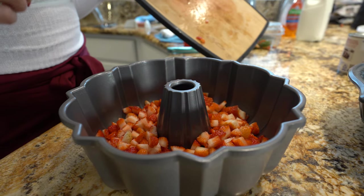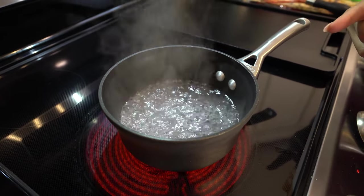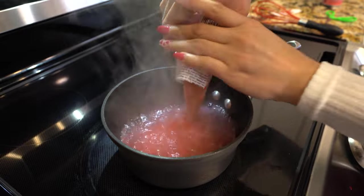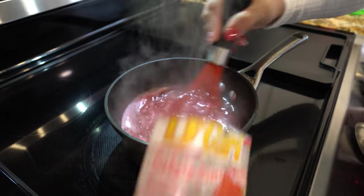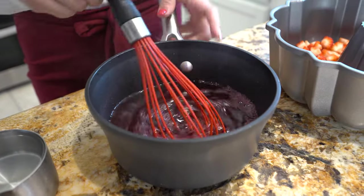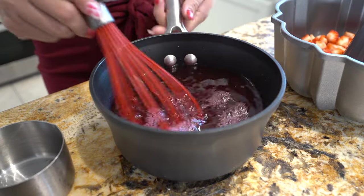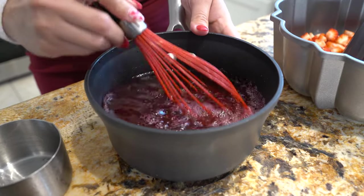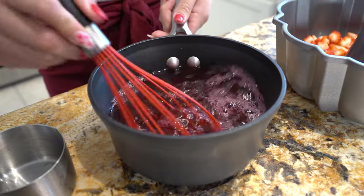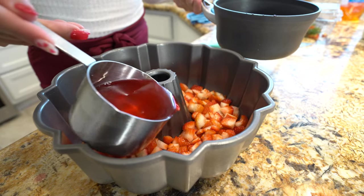Now we're going to work on our gelatin. First, we're going to bring two cups of water to a boil. Once the water comes to a boil, turn it off and add one packet of gelatin, mixing until it dissolves completely. Then add one cup of ice cold water and keep mixing. We're going to wait for the gelatin to come to room temperature before we pour it over our strawberries. Once it's at room temperature, pour it on top of the strawberries.